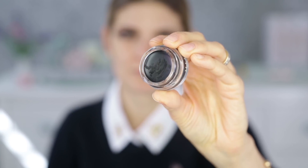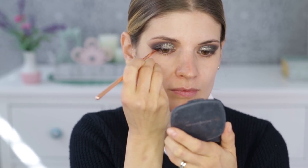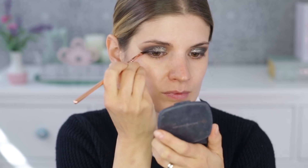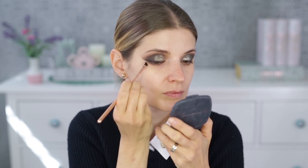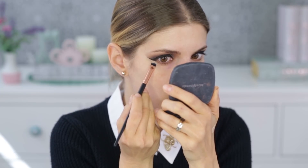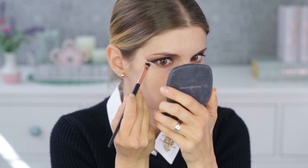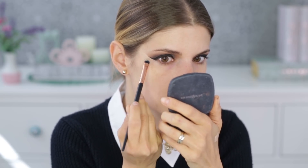Since I'm using glitter we can add eyeliner as well, so I'm going with the Illamasqua liner in black, applying it with an angled brush from Ziva. If you want to make your liner razor sharp, just take a bit of concealer or foundation and go along the lower edge of the liner.